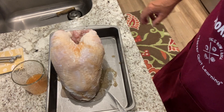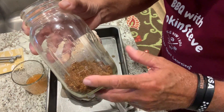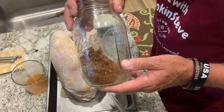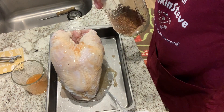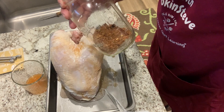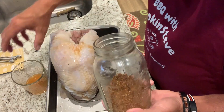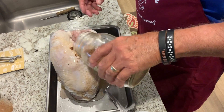The turkey breast is all injected up — now it's time for the rub. I've got a little bit of this rub left. It's a Chris Lilly recipe — he won six world championships with this rub. It was originally used on a pork butt or pulled pork, but it's also great on chicken and turkey. I'll include that recipe in the description underneath the video. We're going to go ahead and give a generous coat of this on the outside of this turkey breast.